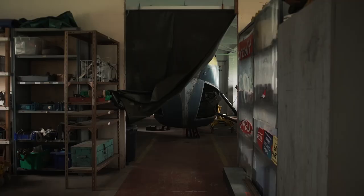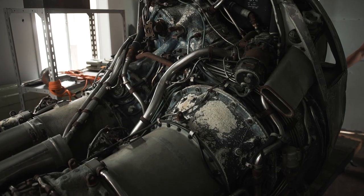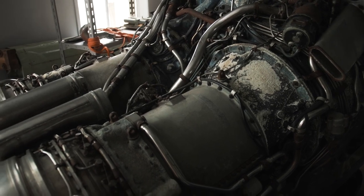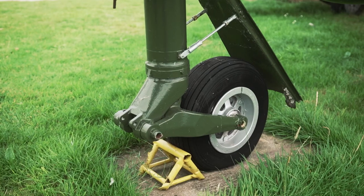The museum has progressed from a porter cabin outside to three large buildings where we hold aircraft — part of a nuclear exhibit, other smaller parts — and within the workshop here, this is where all the smaller components are made and all the maintenance is done. At the moment we're working on jacks for aircraft and also tyres.